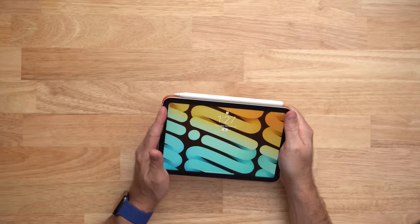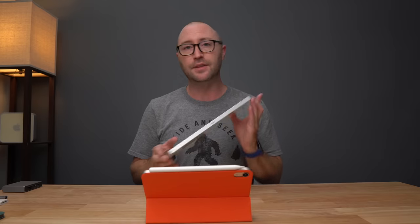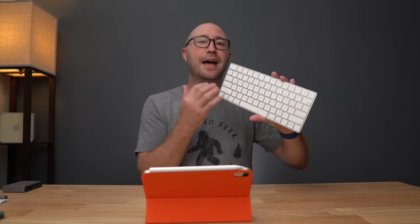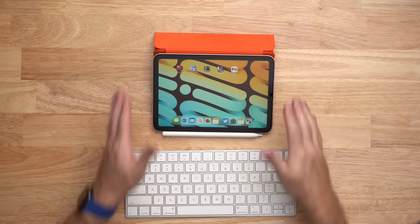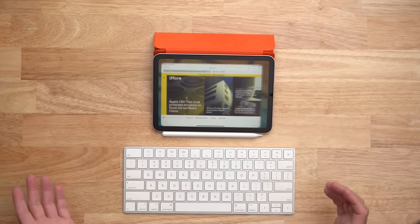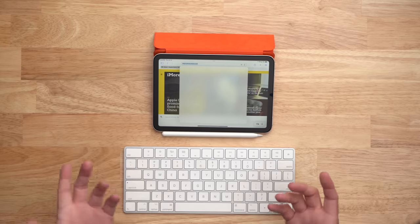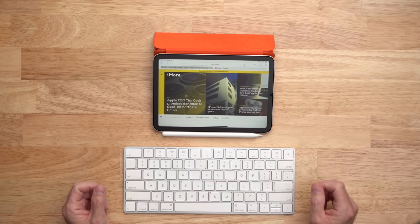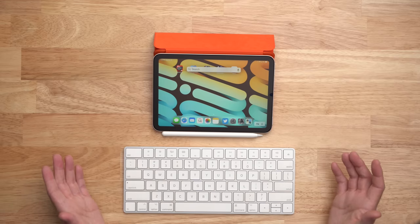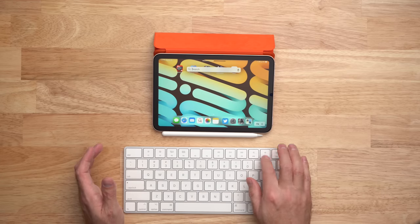I really dislike using on-screen keyboards with the iPad. The good news is you can pair a Bluetooth keyboard with the iPad mini. This is the Apple Magic Keyboard — there are tons of options out there, but I really like the Apple Magic Keyboard. I like the way the keys feel, the travel, and the sound. With the Apple Magic Keyboard you can use keyboard commands: command-tab to switch apps, hold command to get a list of shortcuts inside an app, command-L to go to the address bar, control-tab to switch between tabs. From the home screen, command-space bar gets you Spotlight search, just like on the Mac. You can also control brightness, volume, and media playback with the media keys.